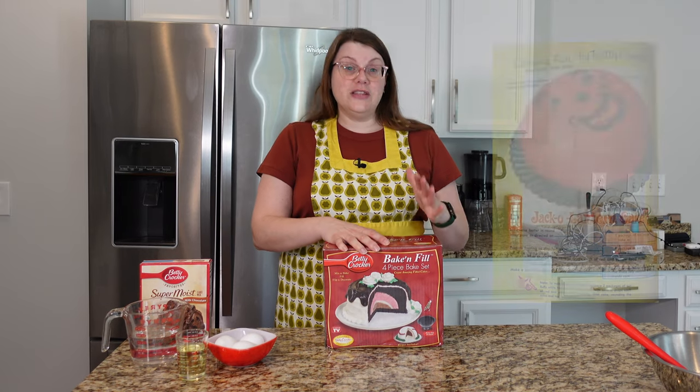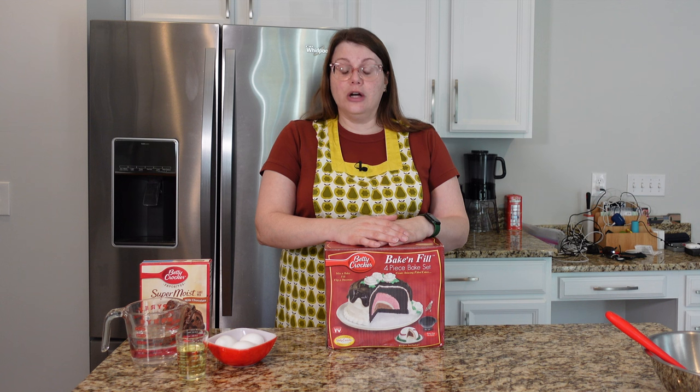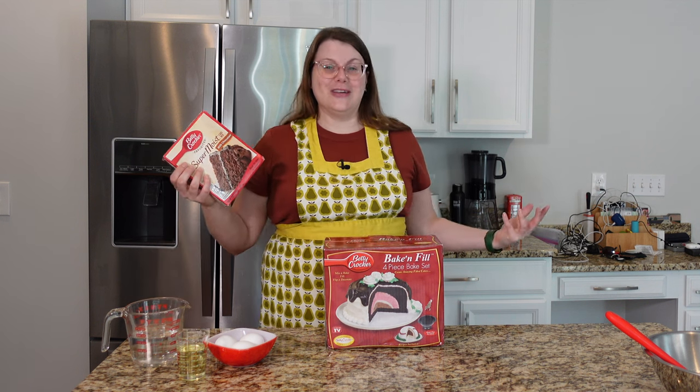I happened to find this photo as inspiration on Pinterest. I believe this is either from a vintage ad or maybe even from a Betty Crocker cookbook. I'm just going to do a box cake mix — this is more for fun, this is more about decorating a cake.